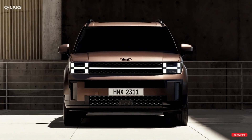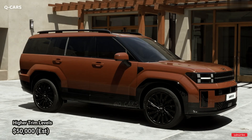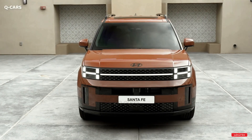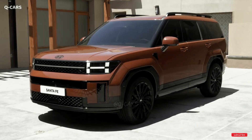There is a good chance that prices will increase from the current model's $30,085 starting price, with higher trim levels likely costing closer to $50,000. We should expect to learn a lot more about the Santa Fe next month when Hyundai formally debuts this new SUV, and it will likely go on sale in the United States later this year.